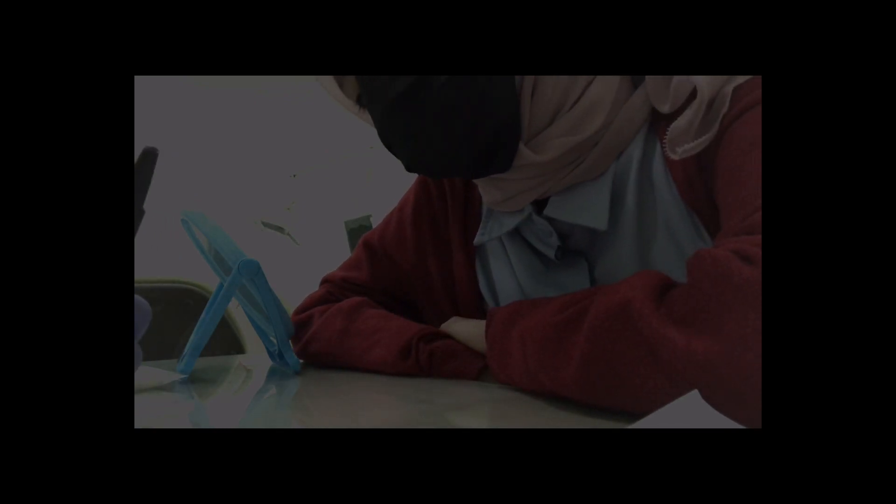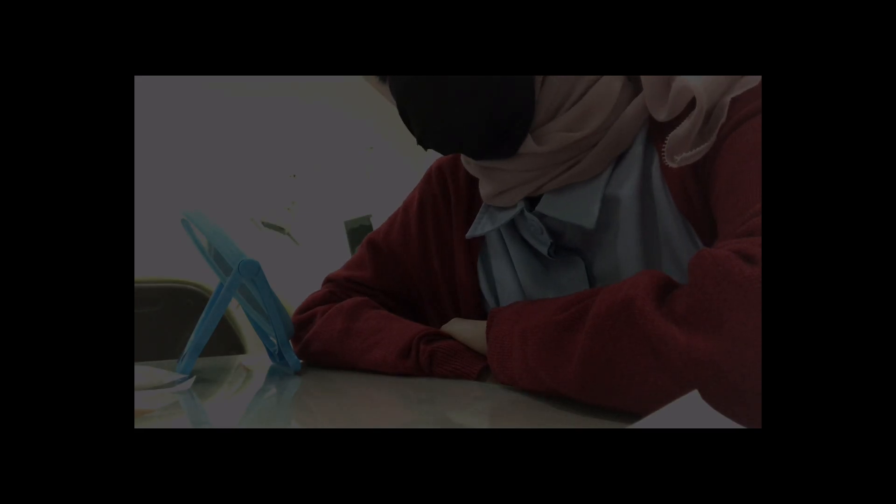Doctor's instructions: the first day after extraction, you are not allowed to spit. If you want to spit, let it drool out first. The prohibition is against sucking. The cotton pad should be bitten for one hour. After that, avoid sour, spicy, or hot food. Also, you are not allowed to play with the extraction area using your tongue, and you must not suck on it either.